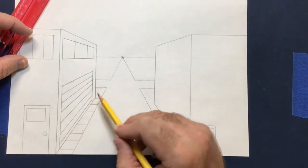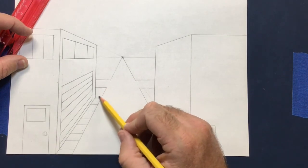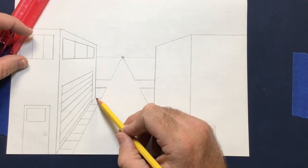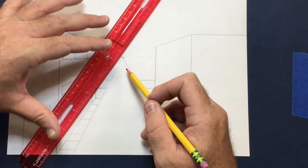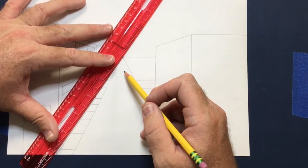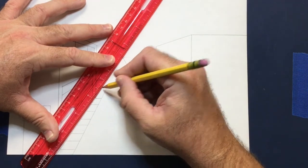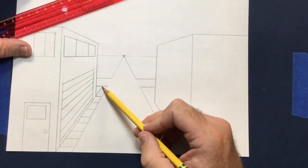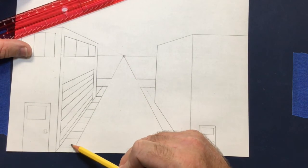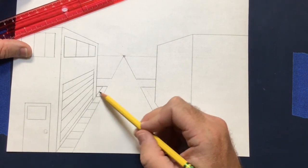To show the sidewalk sections going the other direction, go from the corner again and use the vanishing point to draw one diagonal line. Now it looks like the sidewalk sections come up this way, and if you turn the corner, the sections go that way — showing the sidewalk in perspective.